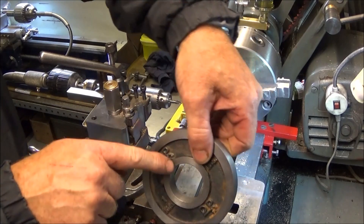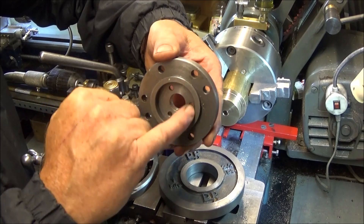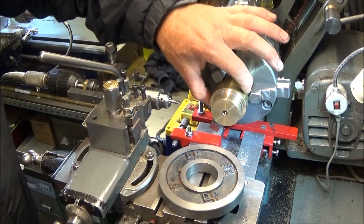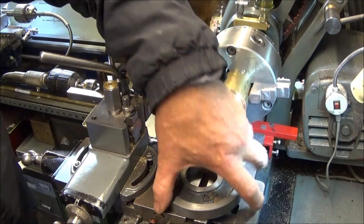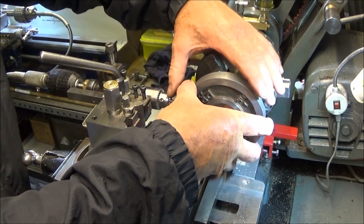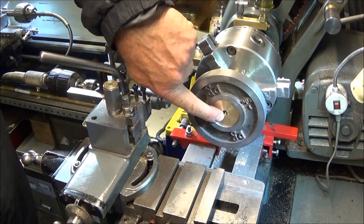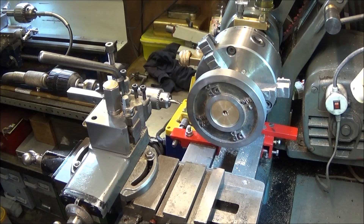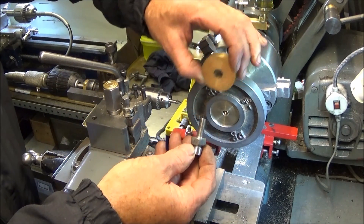The finished bore of the weight is the same size as the finished bore on the back plate of the chuck. I've got this 2-inch brass bar end and I've turned the diameter down to suit the bore so it fits on there nicely like that. I've done an 8mm thread down through the centre and I've got a disc out of my spare parts bin.